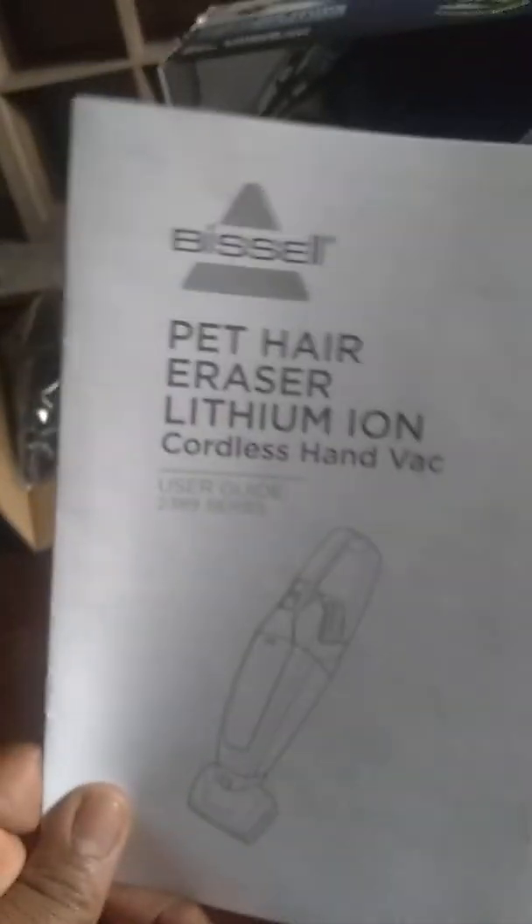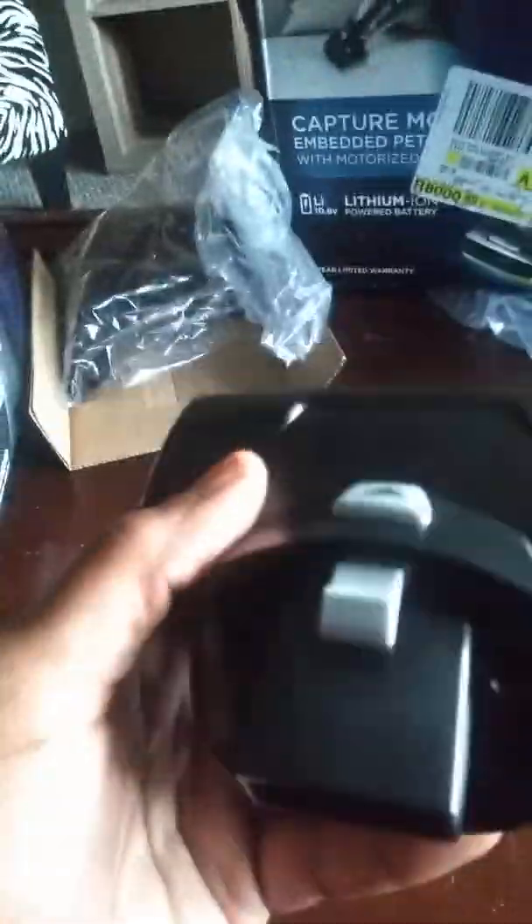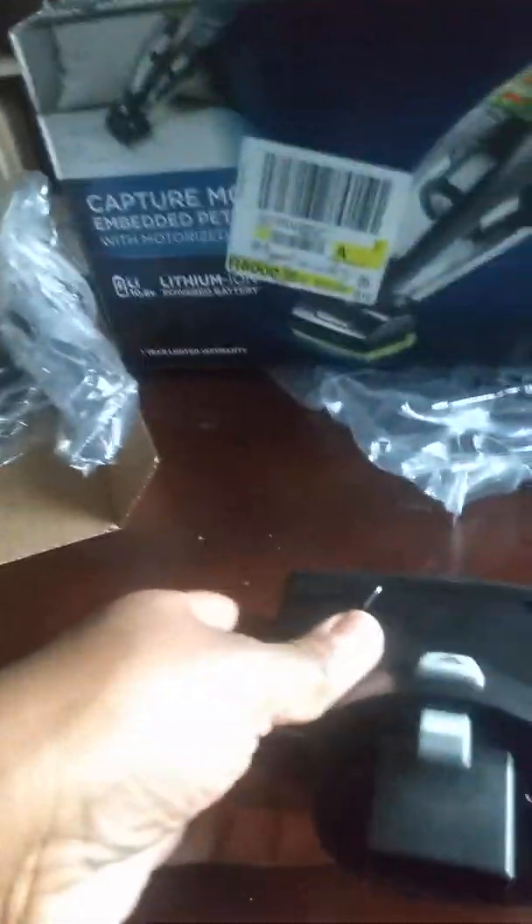I thought I was going to have to charge it before I started, and come to find out, I don't. As you can see, I just kind of took it out of the box. It comes with an instruction manual. This is the pet hair attachment, or a little brush attachment. Pretty cool — I like the colors too.